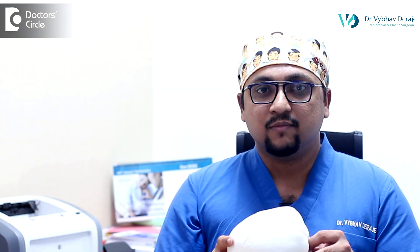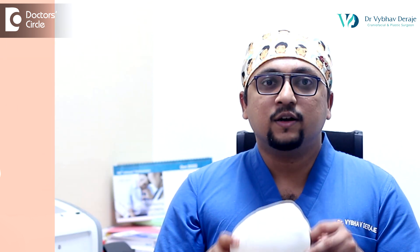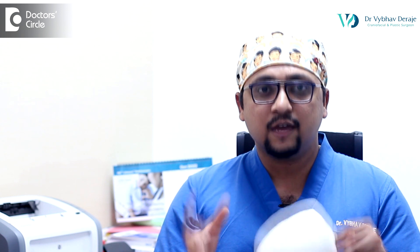This is a very simple and small operation. None of our babies have required any blood transfusion. We do not require any ICU stay and, as compared to open cranial vault remodeling, babies stay with us only for one day or maximum two days in the hospital. It is a safer surgery, it is a quicker surgery, and it requires no blood transfusion.